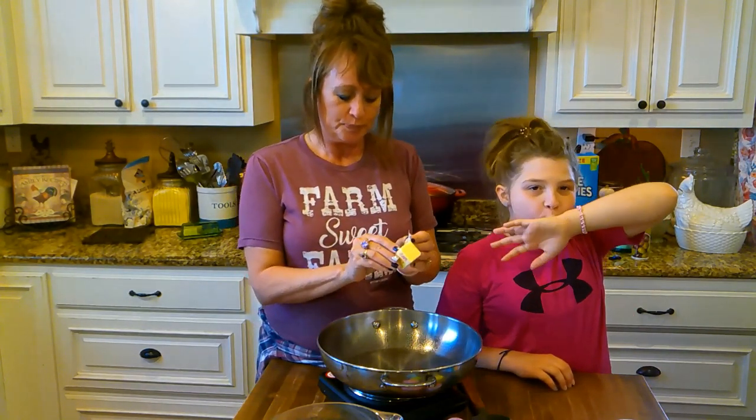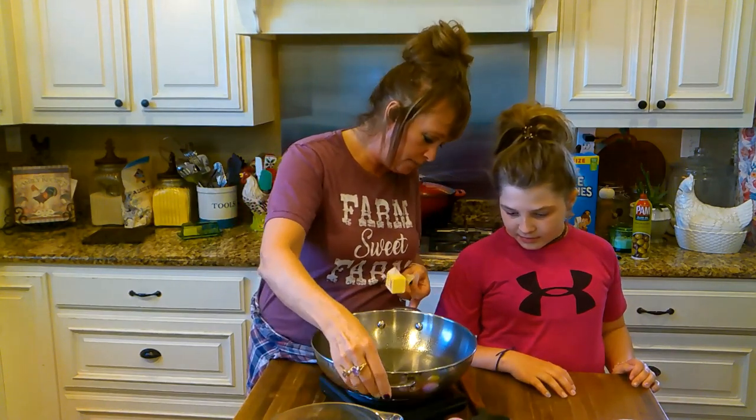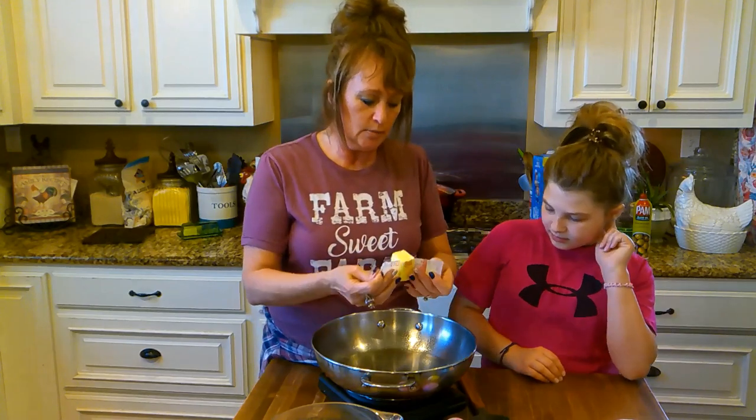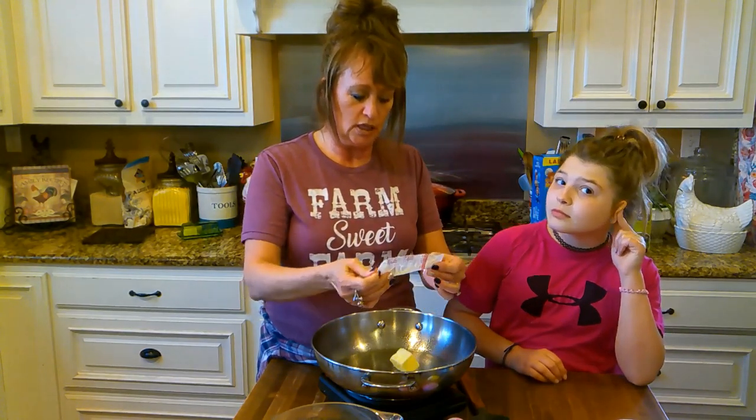You don't remember doing it when you were five, do you baby? So we need — I've got this hot plate here and Addie and I have talked about it. I'm trying not to burn her and me. I'm going to turn it on about medium-low and we're going to start melting three tablespoons of butter.